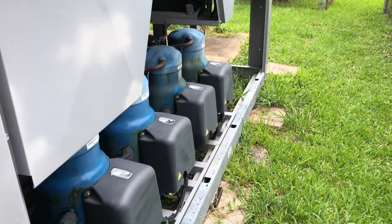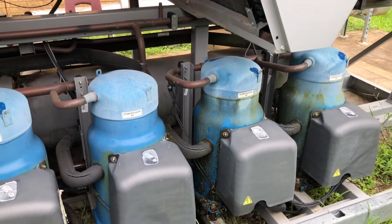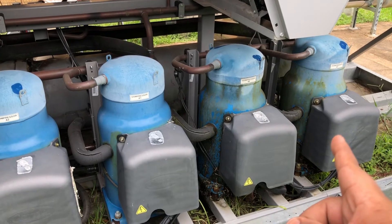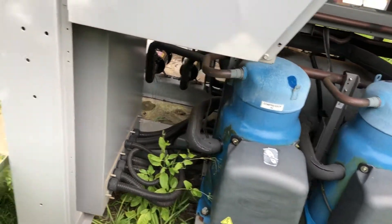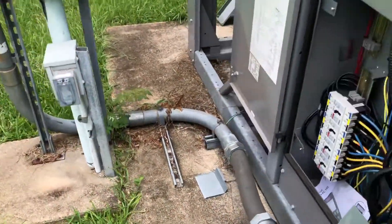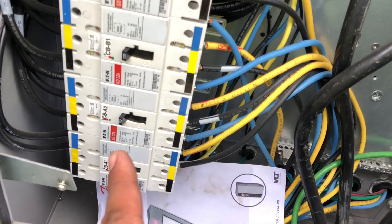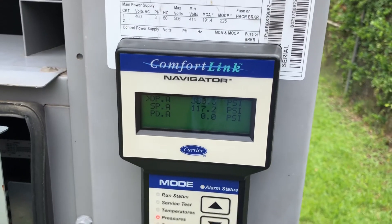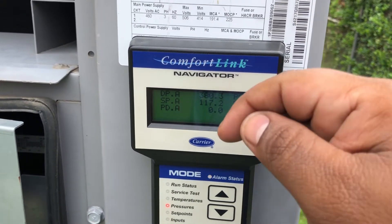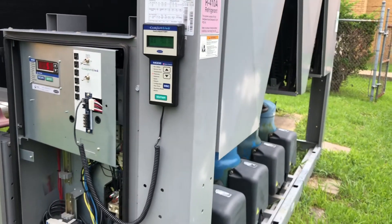But if you have issues with pressures, what you can do is on the good circuit leave those two compressors running and on the bad circuit — circuit A in this case — eliminate compressor A2. So I'm going to come over here and shut the A2 breaker off. That way I can help with the pressure since one motor is out, and your pressures should go a little bit down.